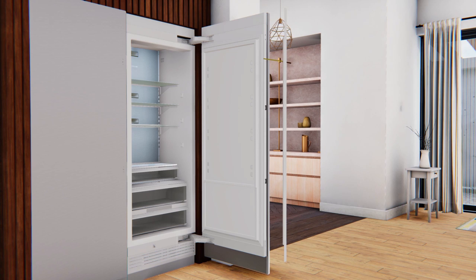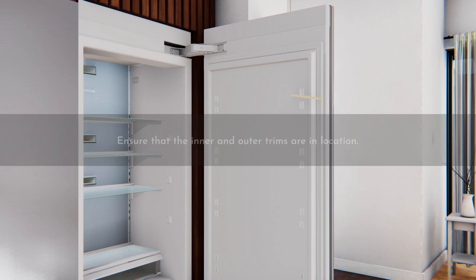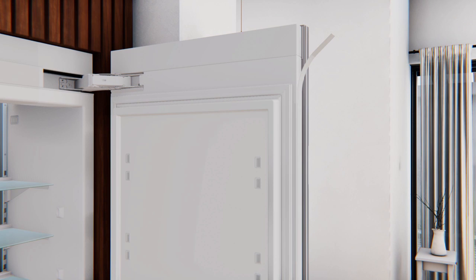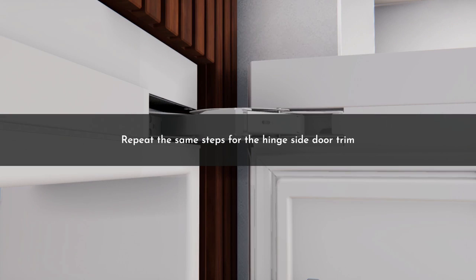After the test fit is complete, peel off the tape backing about 8 to 10 inches at the top of the inner trim tape. Align the top of the trim with the top of the door panel without touching the exposed tape to the door while ensuring the tape backing is sticking out. Press the exposed inner trim tape on the side of the door and pull out the rest of the tape backing slowly until fully adhered. After securing the inner trim tape, secure the top and bottom portions of the outer trim tape by pulling back the top of the outer trim slightly to expose the tape backer — do not bend the outer trim too much to prevent damage. Peel off the outer trim tape backing and press to adhere securely. Repeat the same steps for the hinge side door trim.